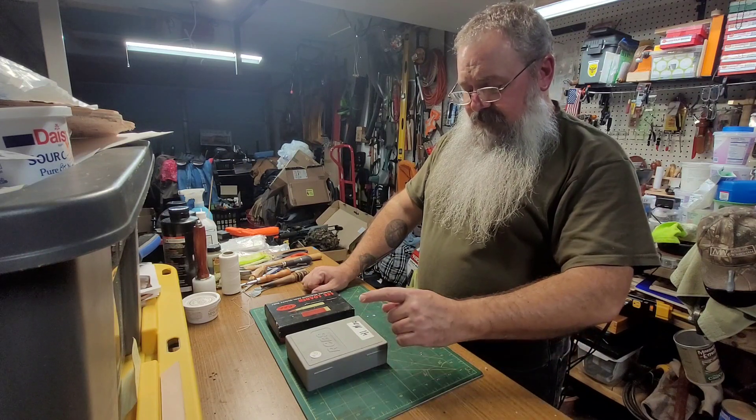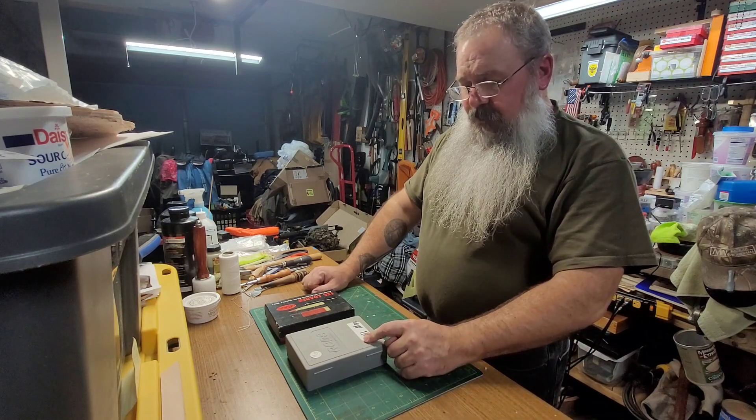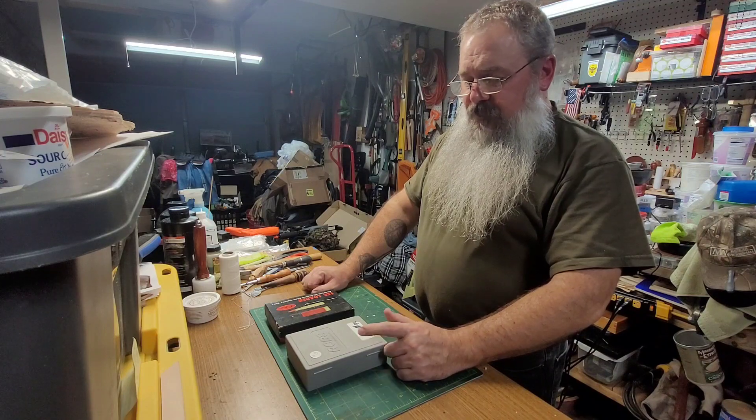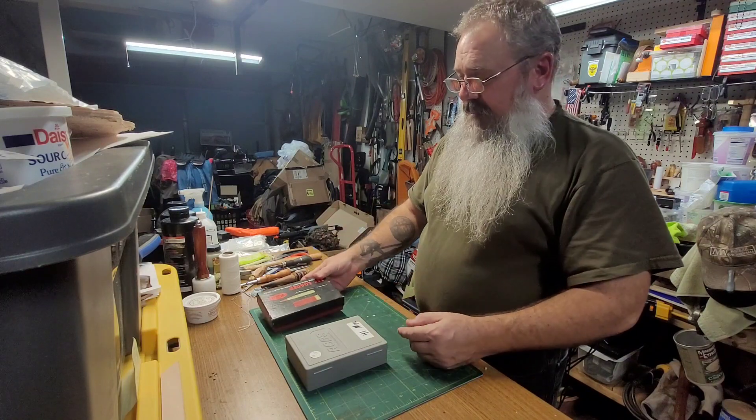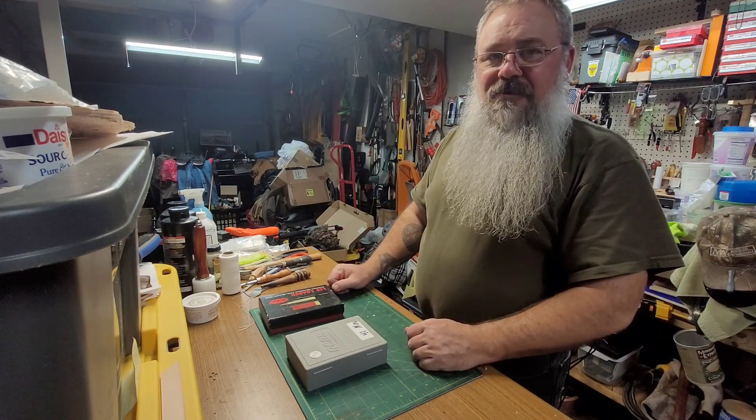There were a couple of nice guns — a few I was really tempted by — but I didn't want to buy any guns. I did look for reloading supplies and I got some deals. Got myself a nice set of carbide 41 Magnum RCBS dies for 25 bucks, and I got myself a Lee Loader in 308.